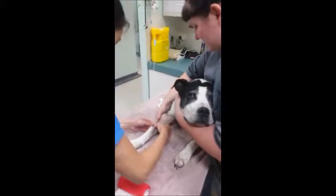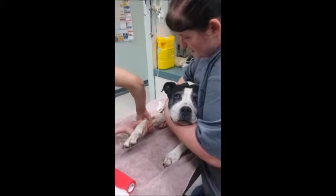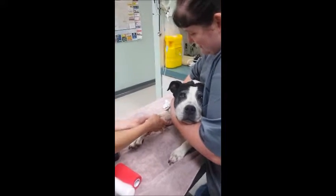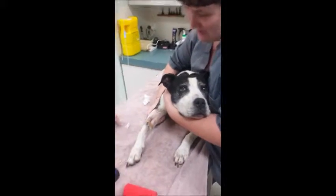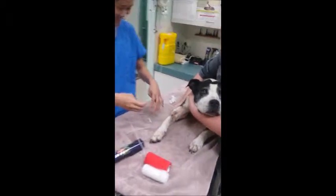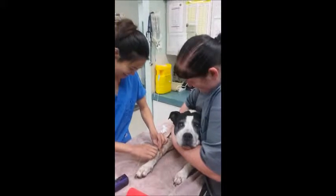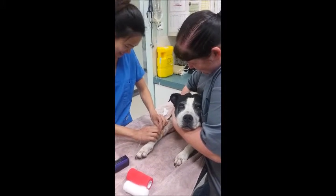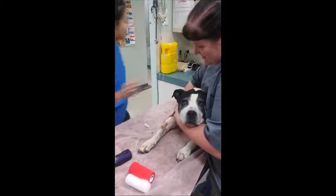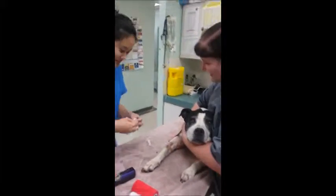Now that the catheter has been placed, it is secured using elastoplast that has been cut into strips prior to placing the catheter. The veterinarian is now placing the infusion tube into the intravenous catheter. The fluid control is then opened to flush the catheter. The infusion tube is then secured with a strip of elastoplast and the leg is bandaged.